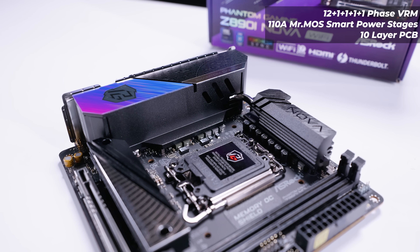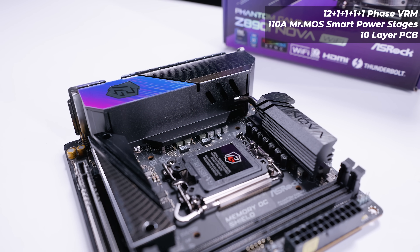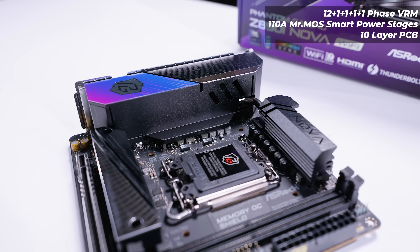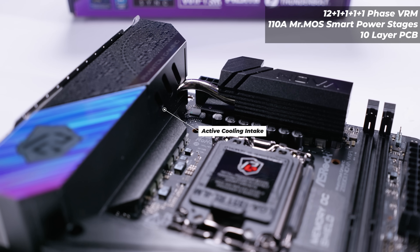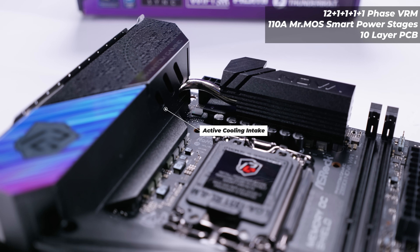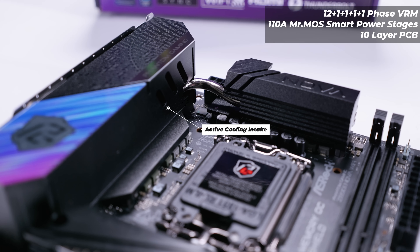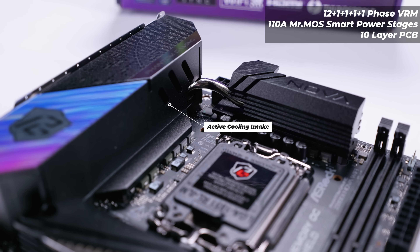The VRM layout on the Nova Wi-Fi is actively cooled. There's a heat pipe that connects both the heatsink from the I/O cover to the heatsink at the top. Underneath the I/O cover you'll notice there are three cutouts, and there's a fan behind that which actively cools the VRM and all of the components underneath the I/O cover.